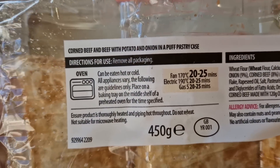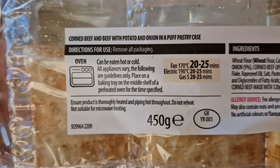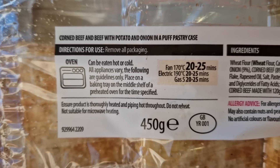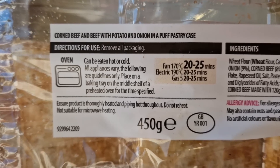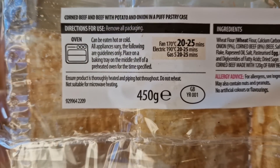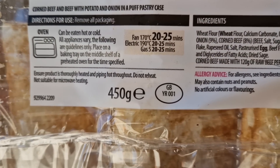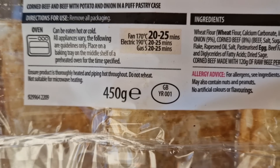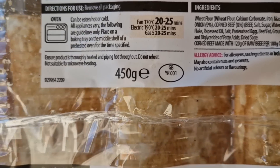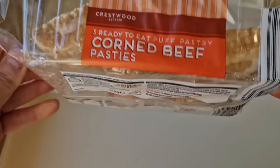Let's have a look at the directions for use. Remove all packaging. Corned beef and beef with potato and onion in a puff pastry case. Can be eaten hot or cold. Fan oven: 170°C for 20–25 minutes. Electric: 190°C for 20–25 minutes. Gas mark 5 for 20–25 minutes.